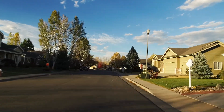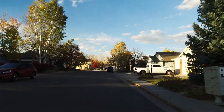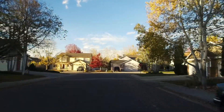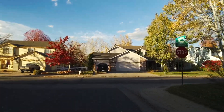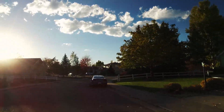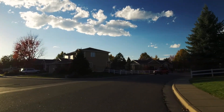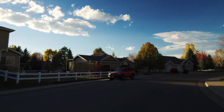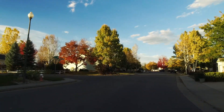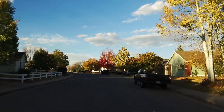It looks pretty stable, as much as I can tell by the monitor here on the bike — just a cell phone. Colors look good, focus looks good as much as I can tell. Bumps are hard to tell because I'm bumping. We've got about 16 miles an hour here.